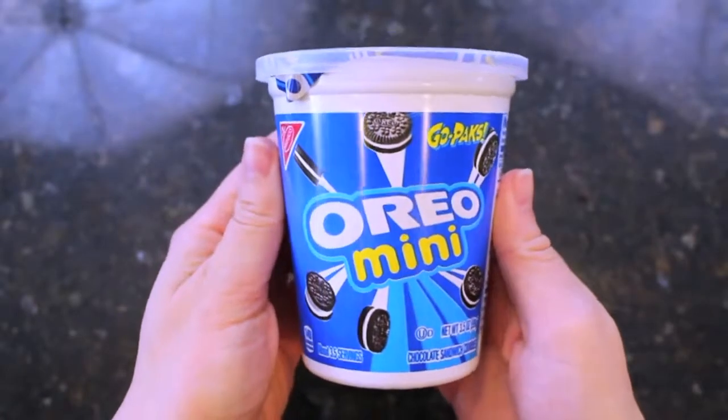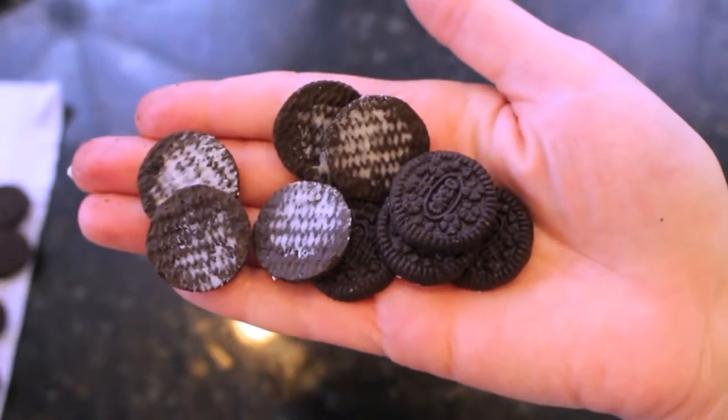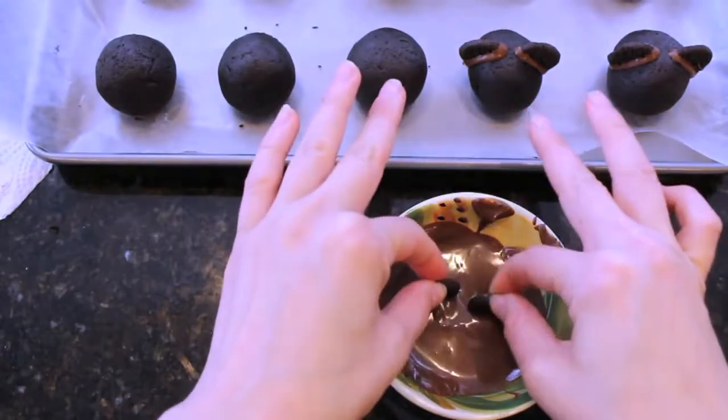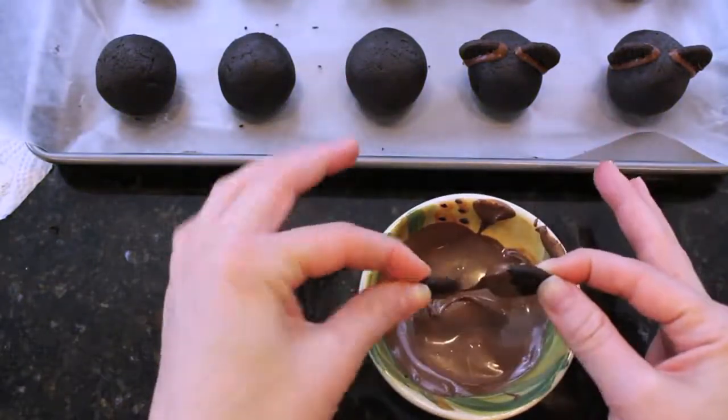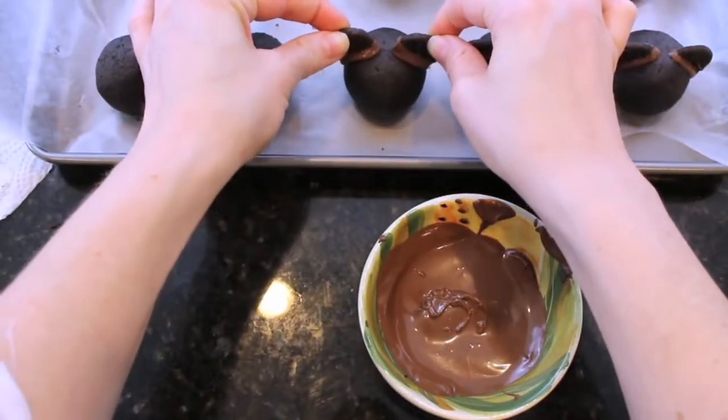Here's where the fun comes in. Take some Oreo Minis — you only want the cookie pieces, not the cream, so just scrape the cream right out. Take two of these little Oreo Minis, dip them in some melted chocolate, and then push them right into the cake pops to act as the ears.